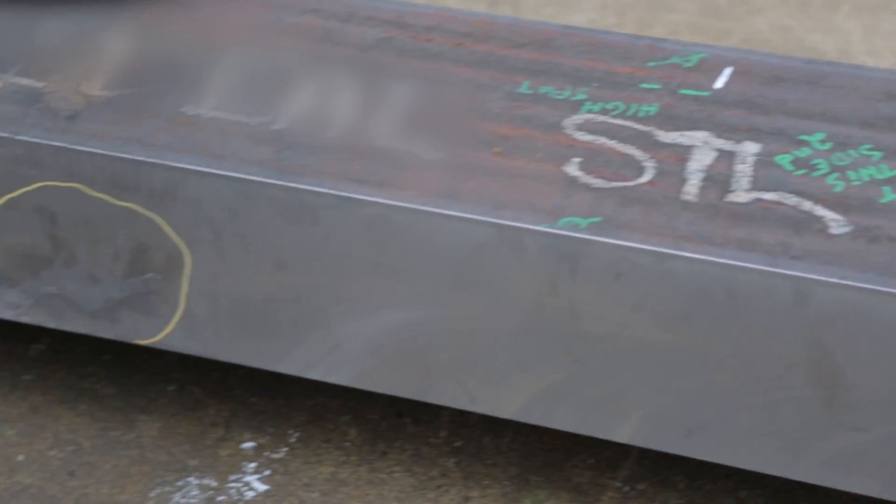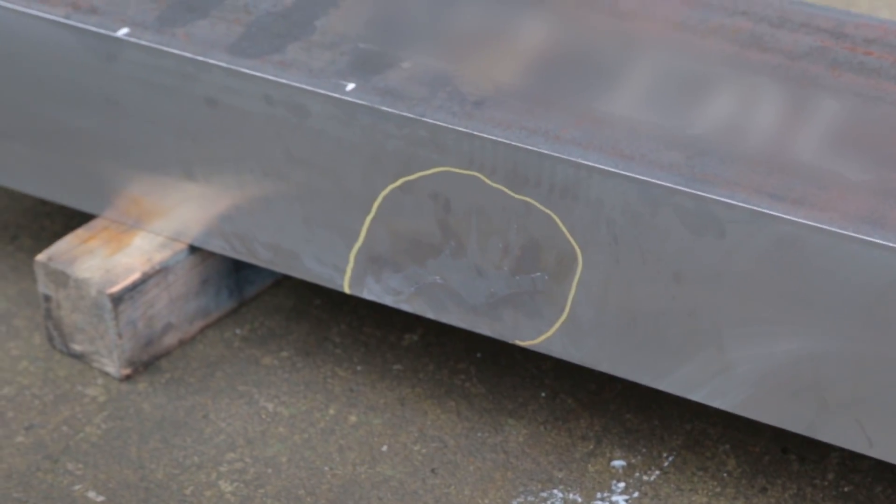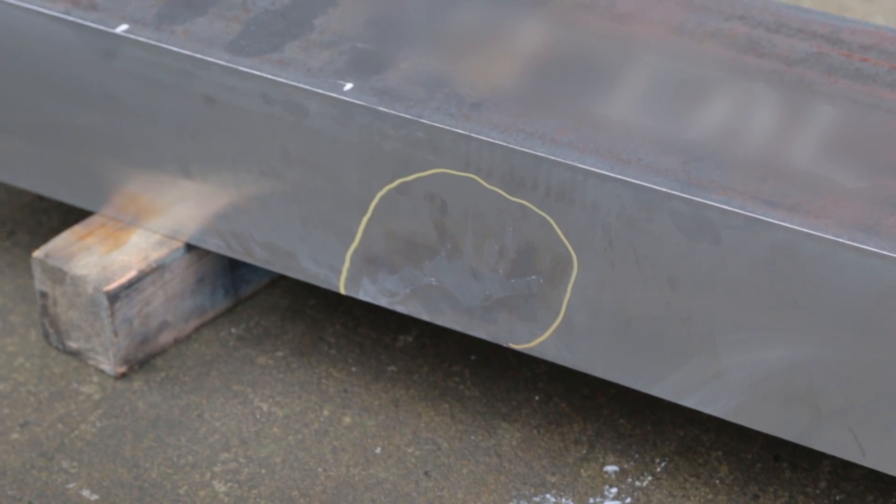Somebody had welded on the material before we got it and then shipped it to us. When you cut off the exterior where they've done a rough burn of the material to size, you can see the weld in the material. It has potential for failure — something could give way, it could crack. Stuff you don't want to happen.